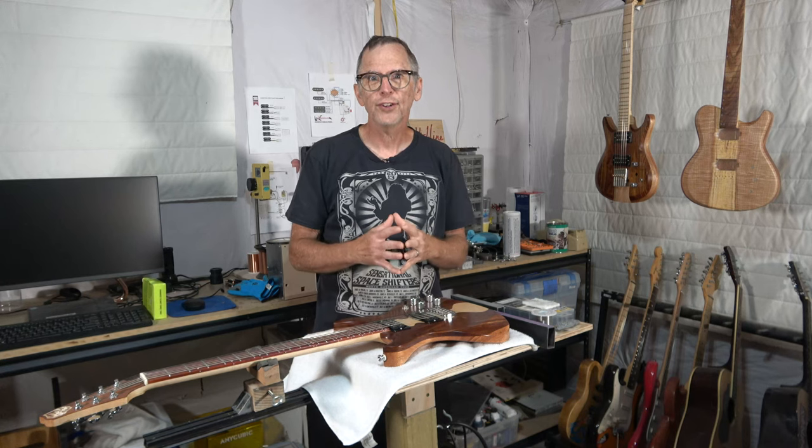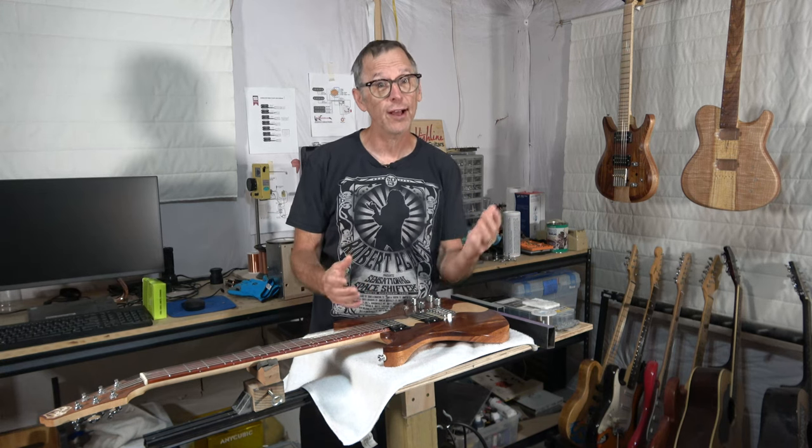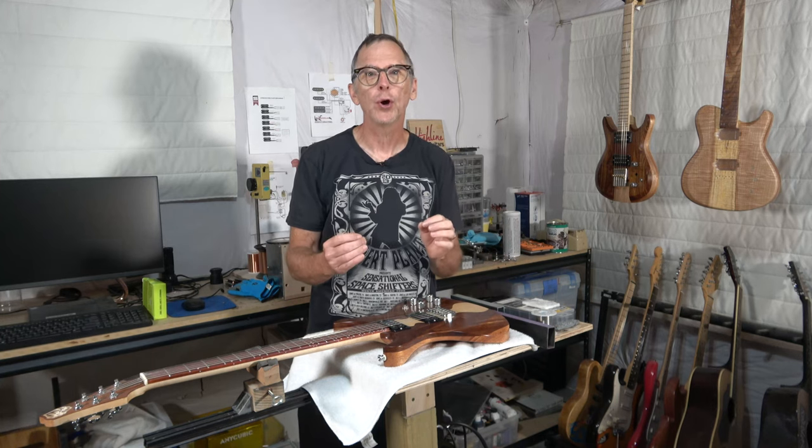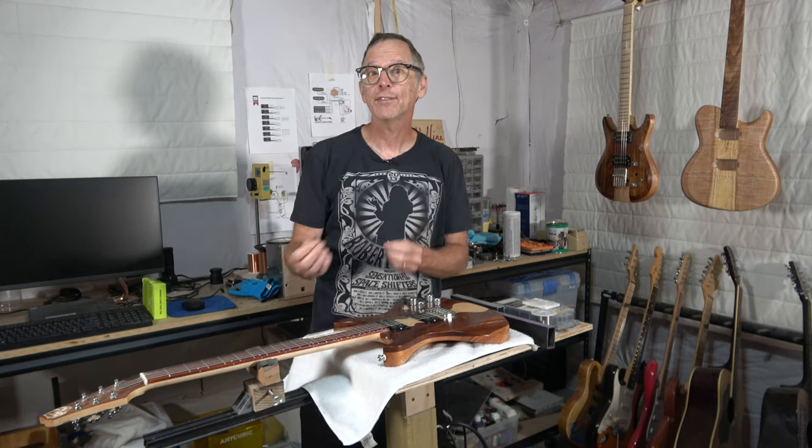Hey guys, it's Chris at Highline Guitars. You're watching another one of my YouTube guitar building videos. If you're new to my channel, welcome. I hope that by the end of this video I'll have earned your subscription. And to everyone else who's watching, if you enjoy this video, be sure to click that thumbs up icon down below — it's a great way to show support without having to spend any money.